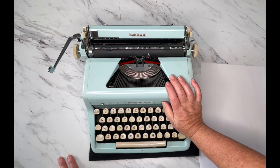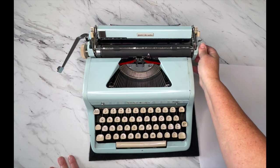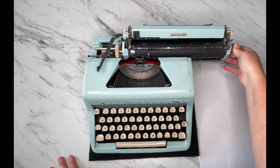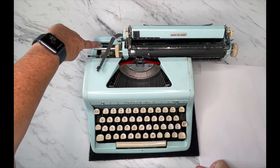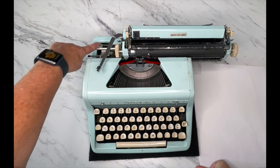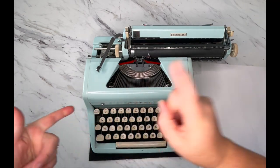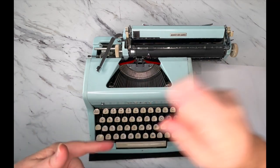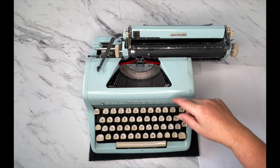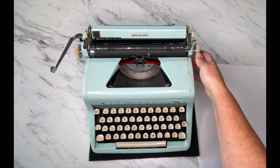Some typewriters don't even come with tab options, but it's there if you need it. Before I get any further — if you pull your carriage all the way to the right, you will find your serial number. You can then go to typewriterdatabase.com and look up your serial number to see what year your typewriter was manufactured.